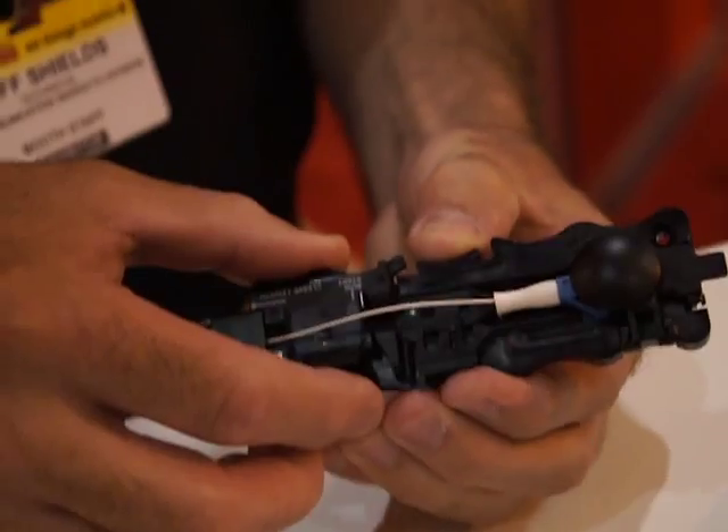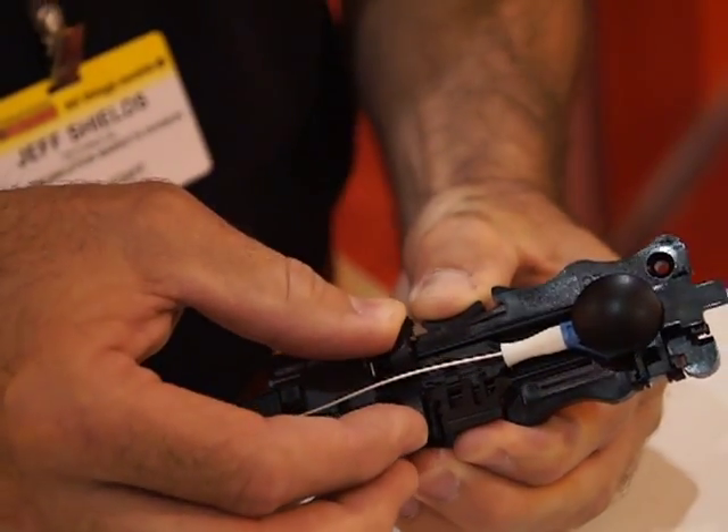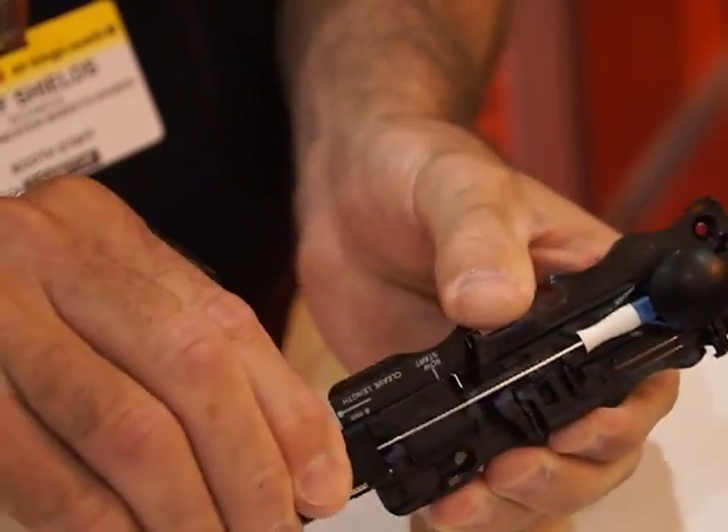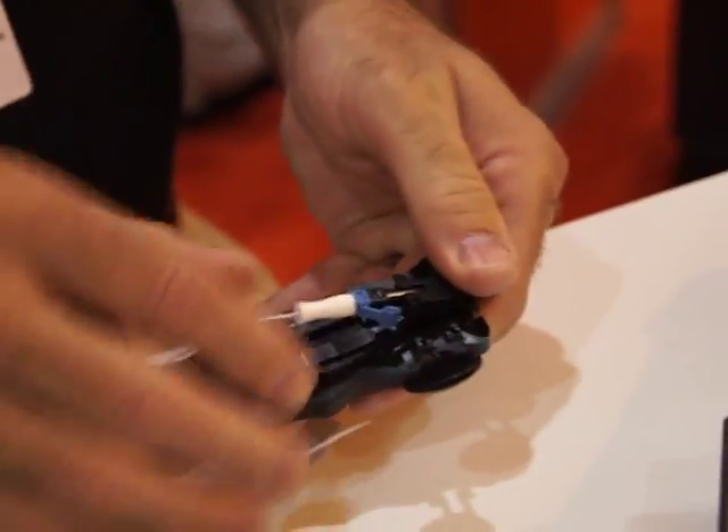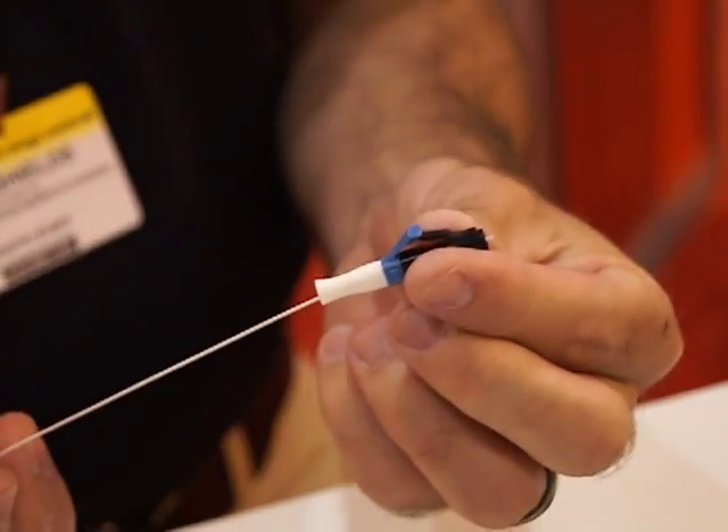The last step is to crimp the crimp ring in the backbone of the connection, remove our fiber holder, remove the connector, and the termination is complete.